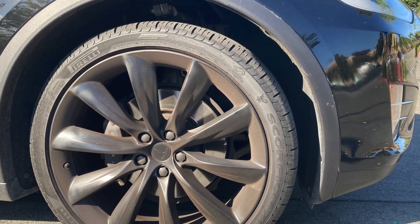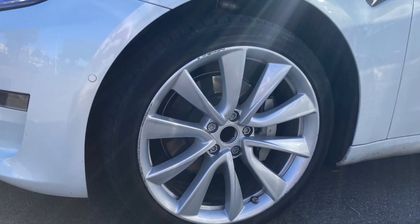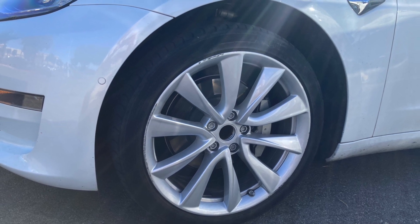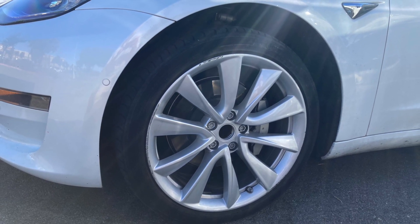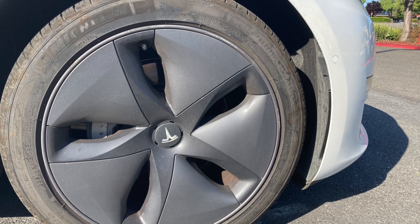If you look at Tesla wheels you can see that they have quite a bit of openings between the outside and the brakes on the inside. These are some standard wheels compared to aero wheels that are also available, and I think this represents an aero wheel design.